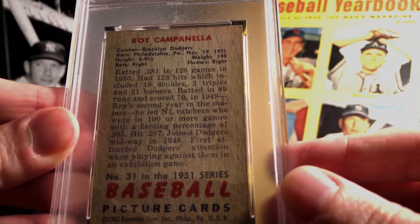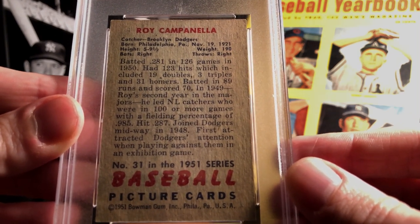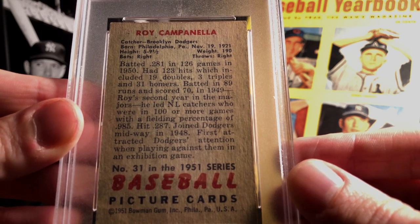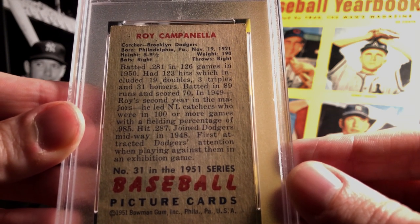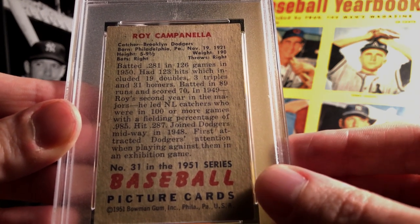Okay, and here we go — the obligatory look at the back of the card, which is definitely something we can underappreciate. There's a lot of really fun stuff you can pick up, for example the last sentence here: 'First attracted Dodgers' attention when playing against them in an exhibition game.' Definitely didn't know that.